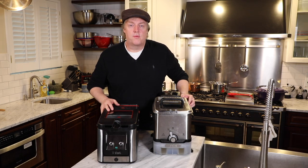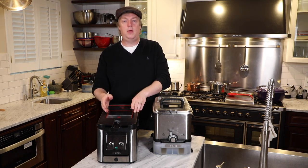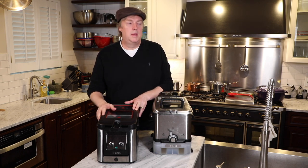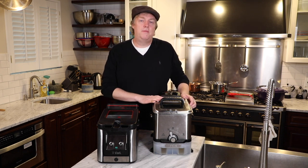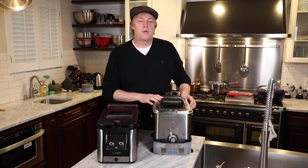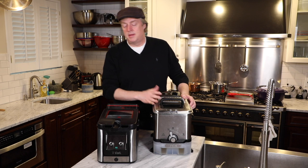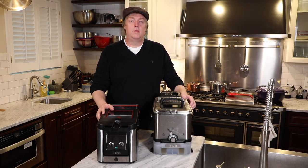Here I have two T-Fal deep fryers: a brand new odorless model I just got this week, and a somewhat more classic easy clean model. Today we're going to do an in-depth review on this odorless unit, but I wanted to bring out the good old easy clean because I gave it a very good review and recommendation about two years ago. It's been a fantastic fryer with oil storage and filtration built in. The newer fryer does not have oil filtration or storage.